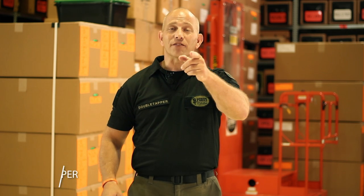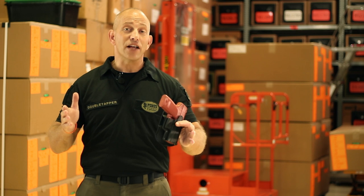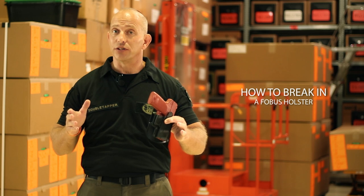Hi, this is Double Tapper. We're back at the Phobos factory today to talk about how to break in your Phobos holster. As you know, Phobos is one of the world's largest manufacturers of holsters and pouches.